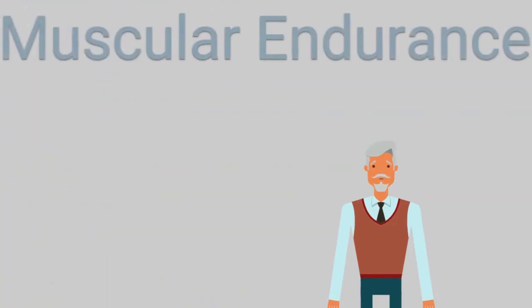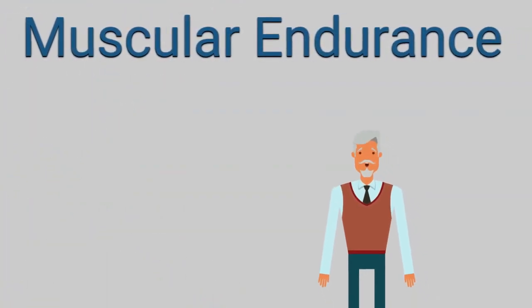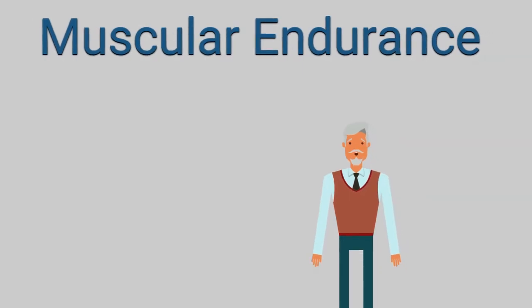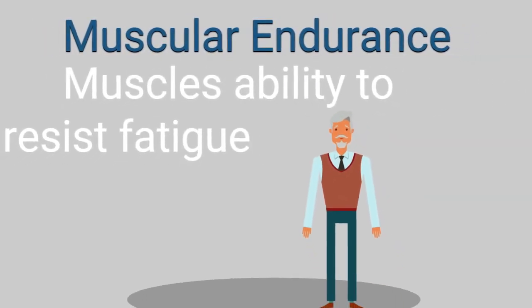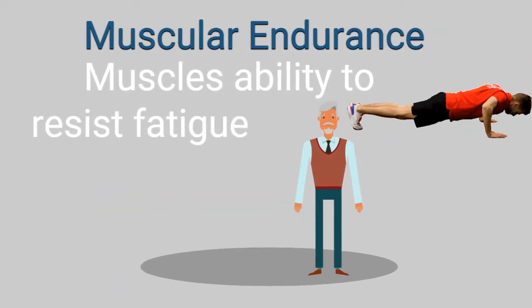Muscular endurance is the muscles' ability to resist fatigue — to be able to go through multiple muscle contractions without failing. A common test for this is the push-up test or the sit-up test.